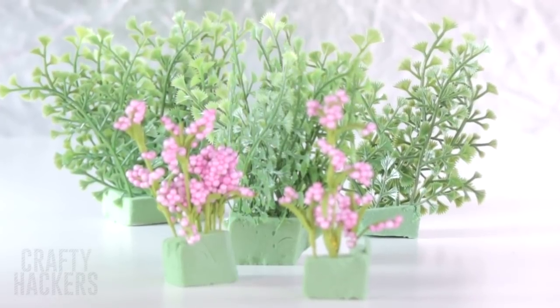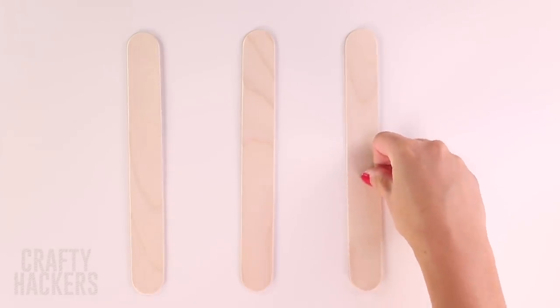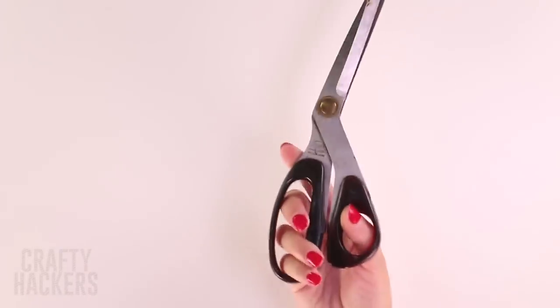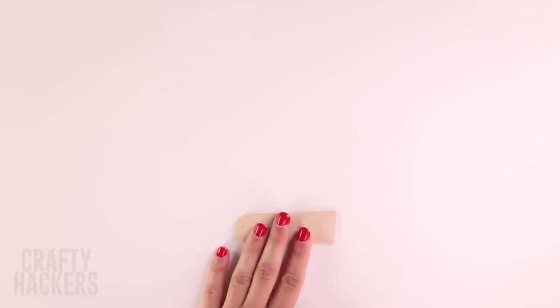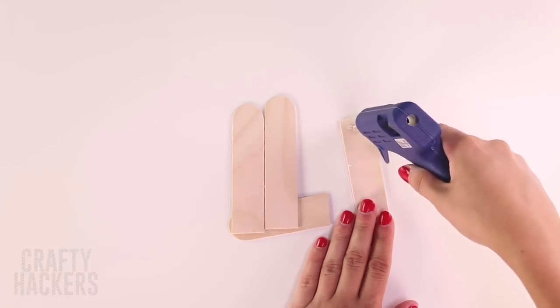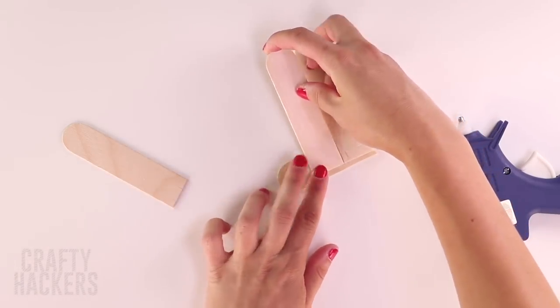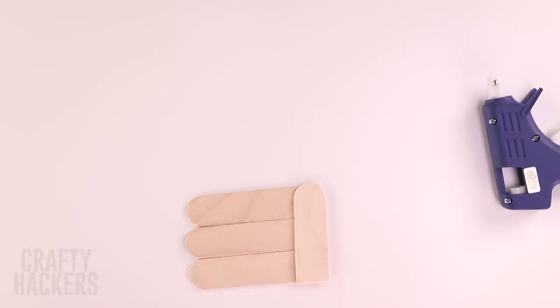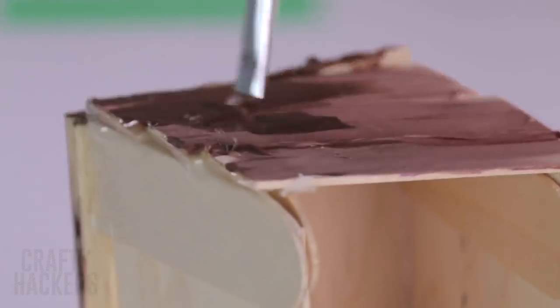Barbie will have to take a selfie! Grab some popsicle sticks and cut them in half. Hot glue three pieces side by side on one of the halves, then add another half partway to finish up the panel. Flip it over and continue adding identical panels on the sides. Cover the top and the shorter end with four shortened popsicle pieces. Paint it brown and it's a crate!